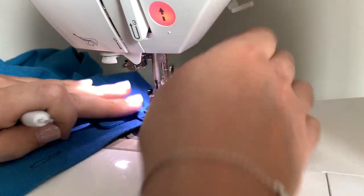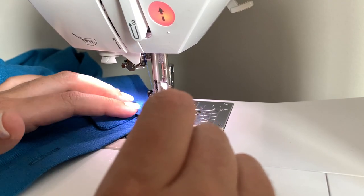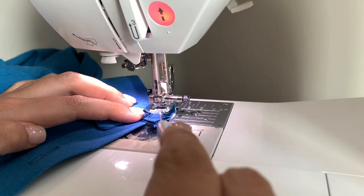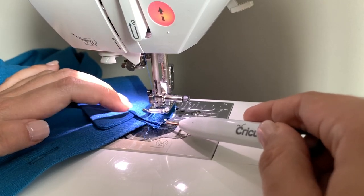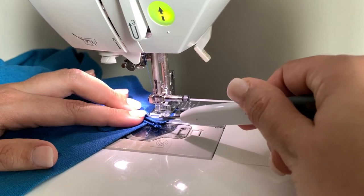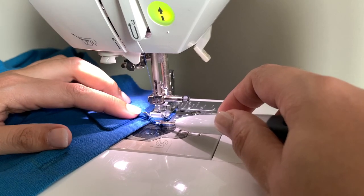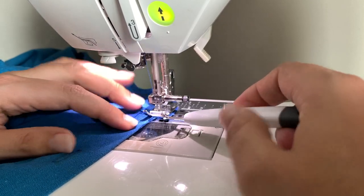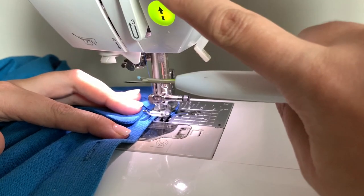One little trick I'm going to show you: one of the problems with coming around the collar and trying to get a smooth situation is that things want to get a little shifty. So if you take an awl, a chopstick, or even just the tip of your seam ripper and use it as almost like an indestructible finger — keeping it out of the way of the needle — you can hold more of this stuff in place. You can kind of hold all this in place while you come around, keeping your actual fingers out of the way but using this to gently press things down and push it through the machine so you can get the closest transition as possible.